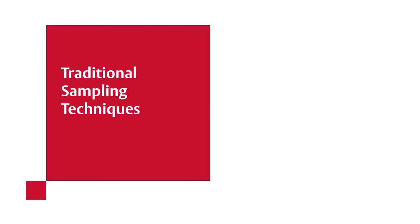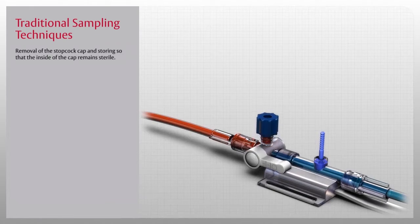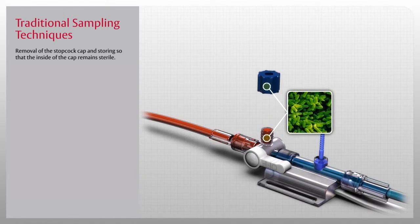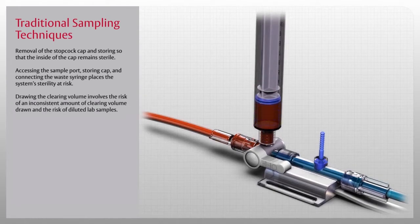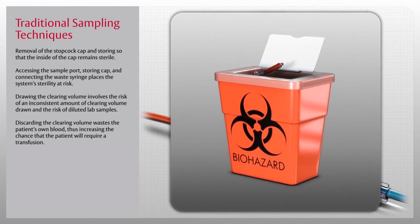The Edwards VAMP family of closed blood sampling systems is designed to protect the patient and the clinician from complications associated with traditional sampling techniques. Traditional sampling risks in the critical care setting involve removal of the stopcock cap, accessing the sample port, and connecting the waste syringe — all of which place the system's sterility at risk. Drawing the clearing volume involves the risk of an inconsistent amount being drawn and the risk of diluted lab samples.